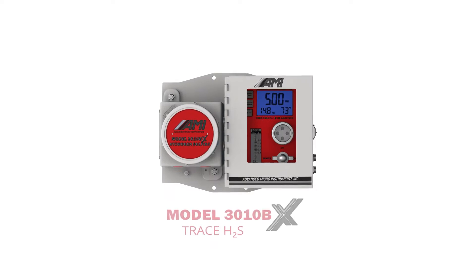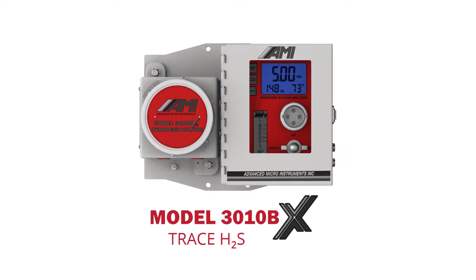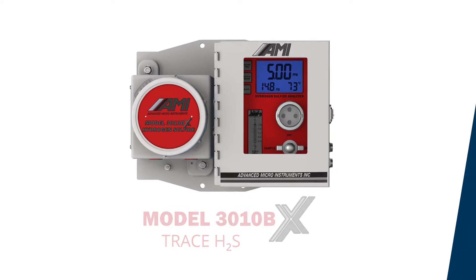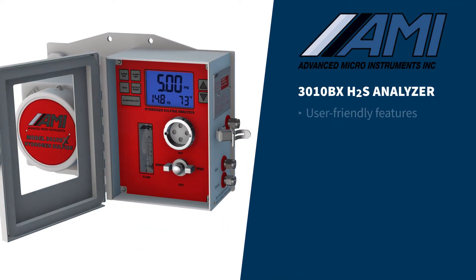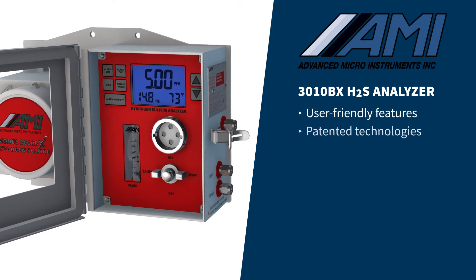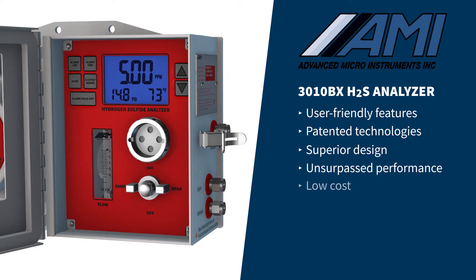The 3010BX Trace Hydrogen Sulphide Analyzer from Advanced Micro Instruments is a proven leader for simple and reliable H2S monitoring. Like all of AMI's BX products, the 3010BX combines user-friendly features, patented technologies, and superior design to deliver unsurpassed performance while keeping costs low.